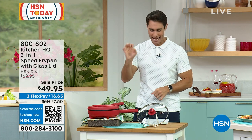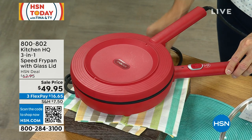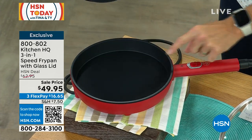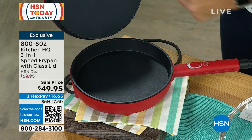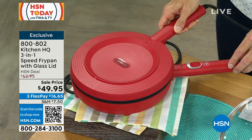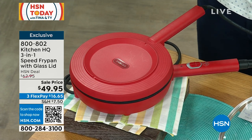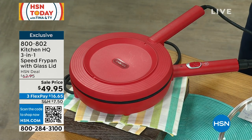This is what we call a speed fry pan. It is the three-in-one. Take a look at this. First of all, you're just going to plug it in. It's got a non-stick surface, different heat settings, and here's the magic — look at the top, also non-stick. You place this right on top. Now you're cooking top and bottom. You're not having to flip. You're going to cook faster, more evenly. You also get the tempered glass lid that fits perfectly as well.